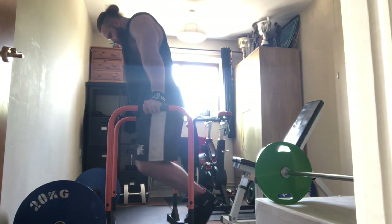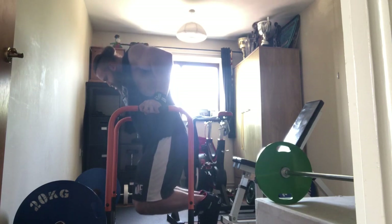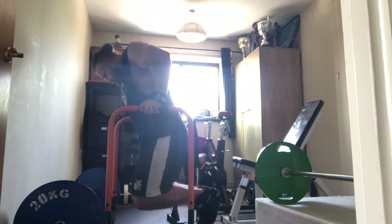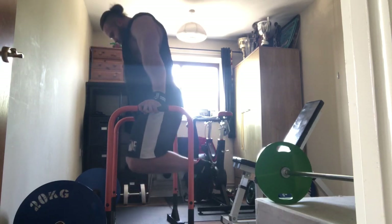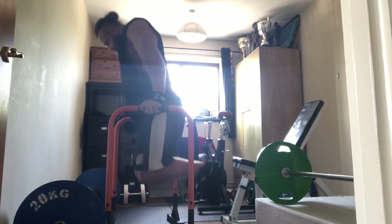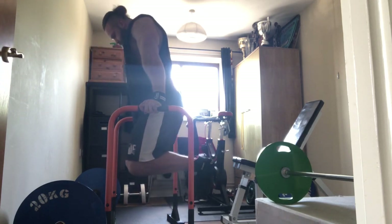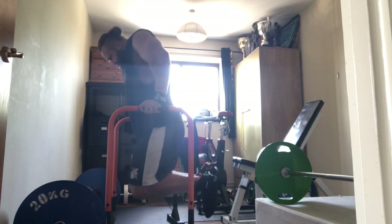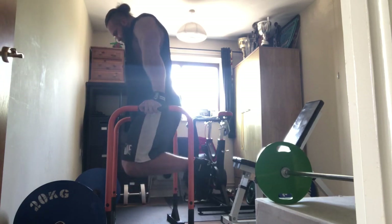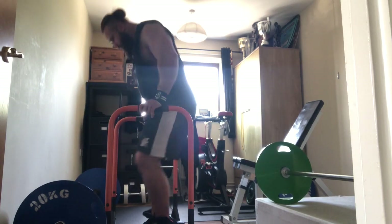Coming towards the end of the session with a couple of tricep movements. First off, dips — a nice basic movement. I've got these parallel bars and I'm making the most of them. I hit dips on my chest day and on my arm day, and at 310 pounds a couple of sets to failure here at this point of the session hits the spot, gets some load through the triceps, and also finishes off a little bit of chest and delts. Something I can fail on, which I really like, because it allows me to progress and have numbers to beat week on week.